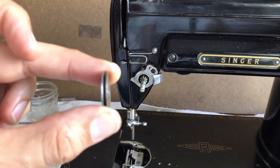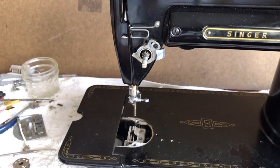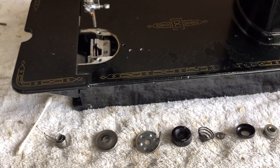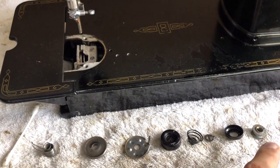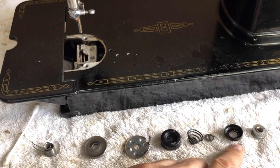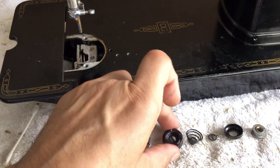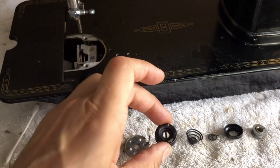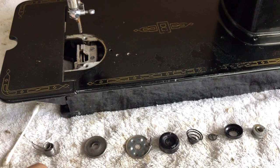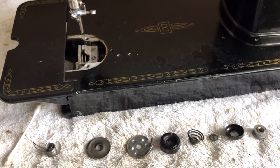That was the disassembly of the Singer 301 tension assembly. You can see the nickel-plated adjusting screw, the first piece I took off, the stop washer, the beehive spring, and the plus/minus dial piece — all laid down in order. Then you've got the cover and the little pin ear that goes back into the machine, plus the two tension discs and the check spring. That is everything I'm taking off in this case.